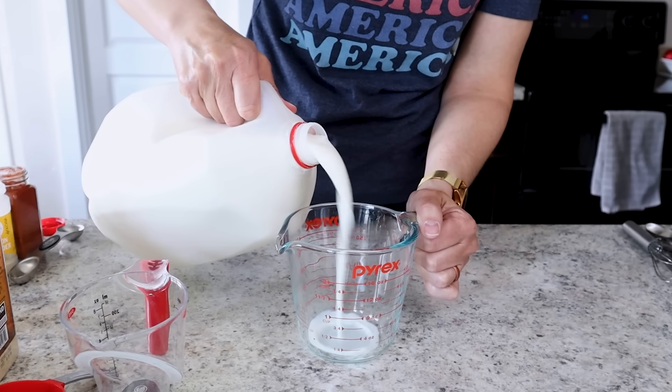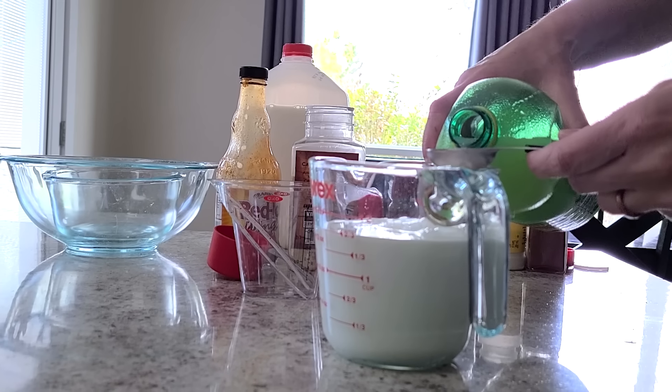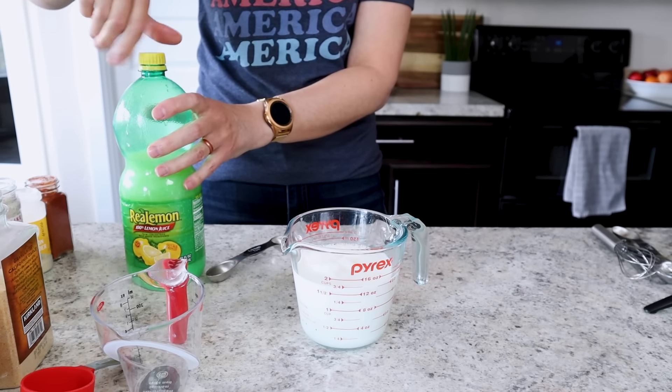First things first, we're gonna get some buttermilk ready. Now do I ever have buttermilk on hand? No. So I always do this simple substitute: since this recipe calls for one and a half cups of buttermilk, I'm just adding one and a half teaspoons of lemon juice to my milk.